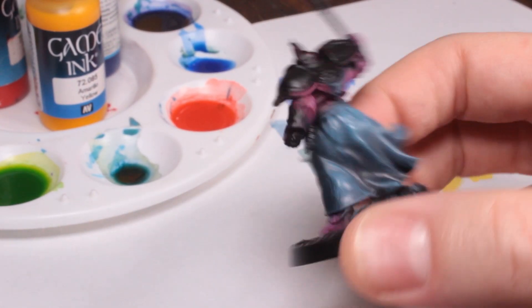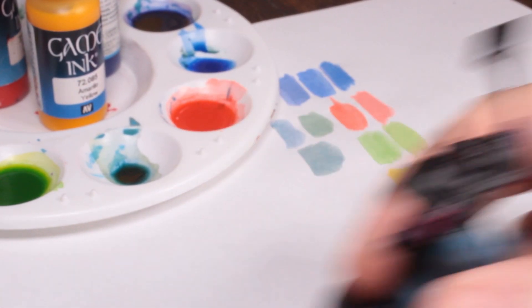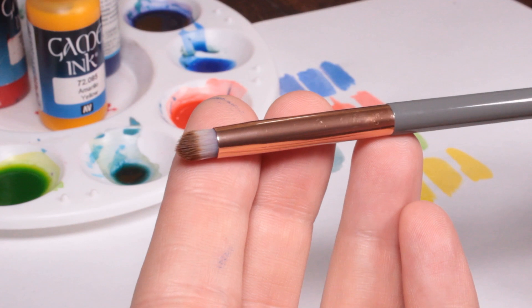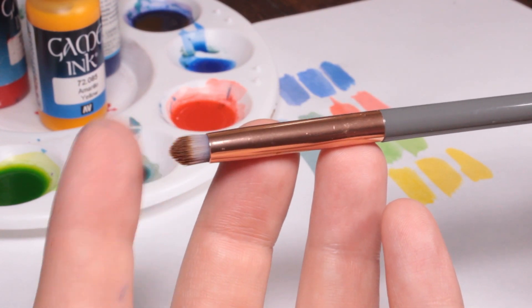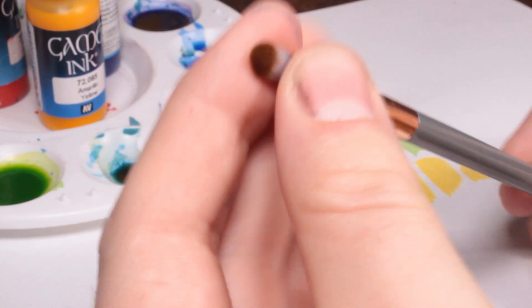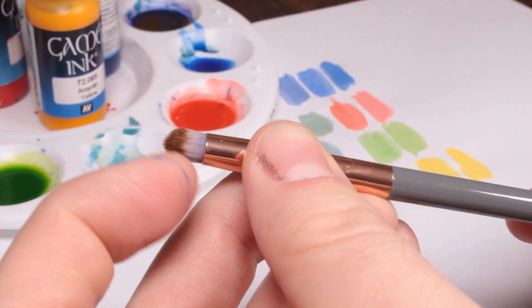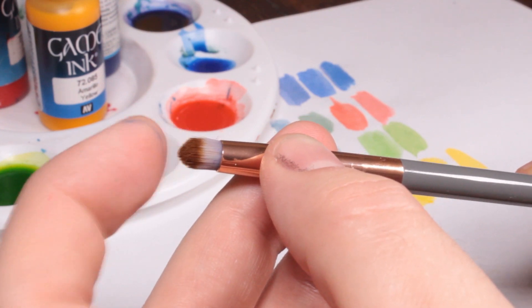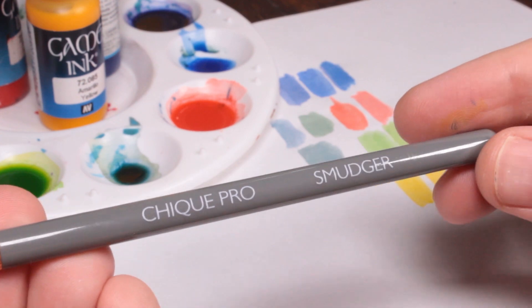It didn't really save me any time, but I have found my new favourite dry brush and I'm going to show it to you. Here it is — this is my new favourite dry brush. It's relatively big, it's got a rounded tip — completely round and circular — it's very soft, and it goes kind of to a point which makes it good for stippling as well.